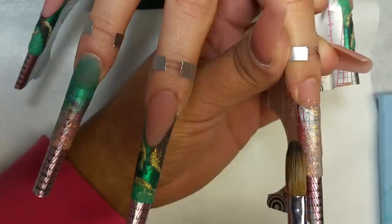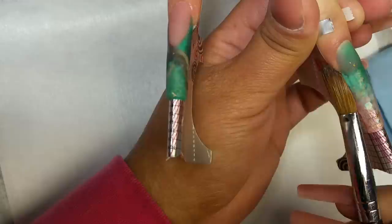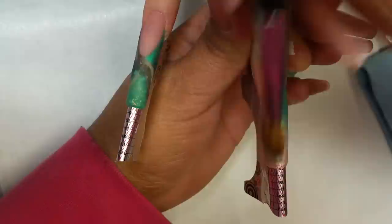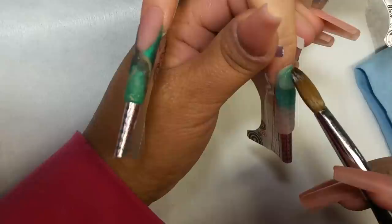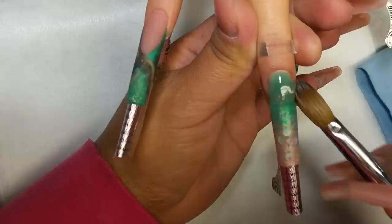Y bueno, en la uña del dedo índice, voy a aplicar en toda la uña el acrílico Cocktail Time. Y comienzo a encapsular todas las uñas. Encapsulo. Voy a limar, a pulir, y comienzo con la decoración.